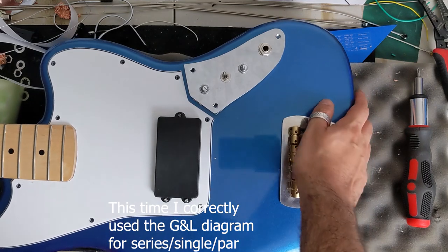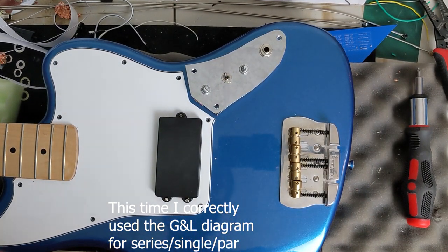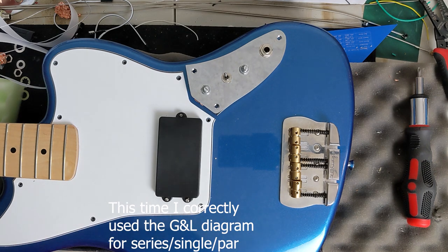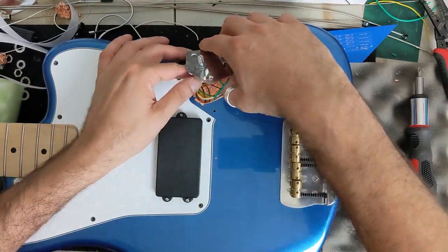Success! We wired up the three-way switch via the G&L diagram for series, parallel, and single coil. Let's go ahead and screw in the control panel and install our HipShot Ultralight tuners before stringing it back up and playing this bass — see what it sounds like with these mods.